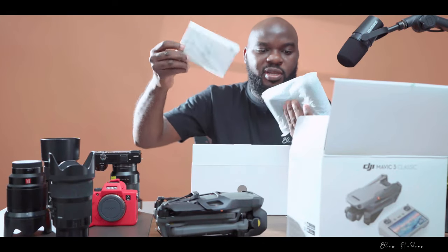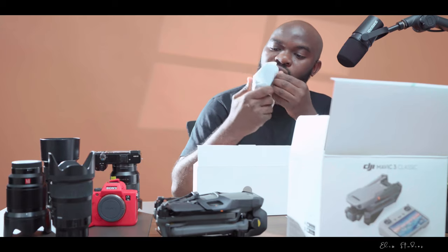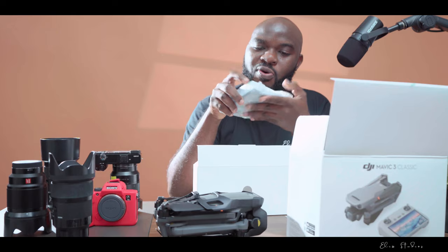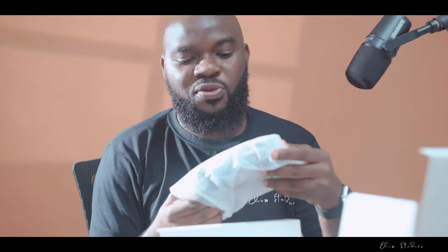There are also quick start guides and information about your drone. Make sure, guys, before flying a drone you need to be licensed with your local authorities. Here in Zambia, for example, you need to have a license in conjunction with the Zambia Civil Aviation Authority.